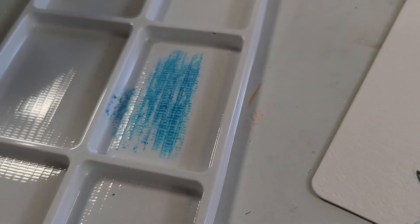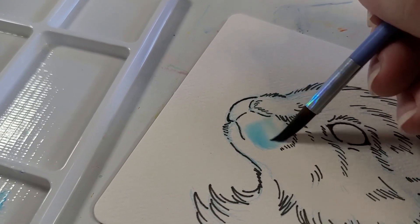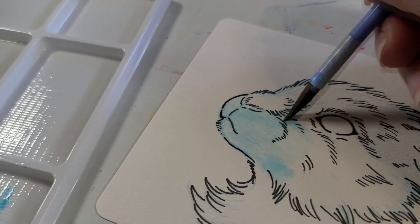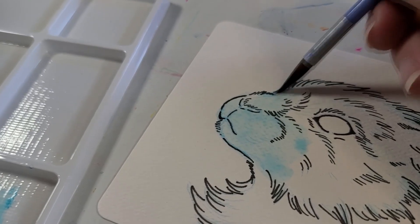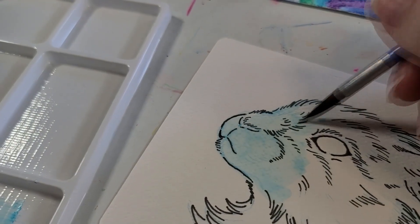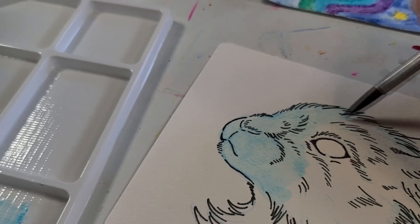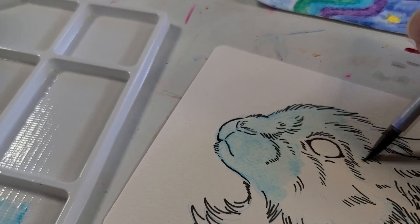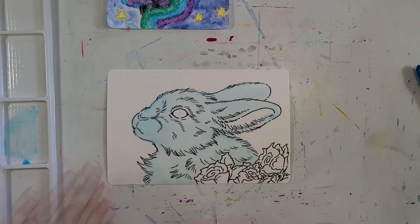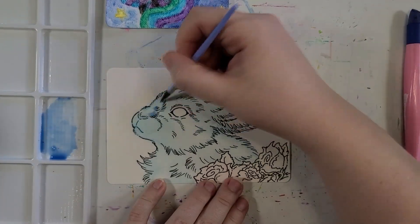Now let's talk about this kit as a whole. First, the cons. The clunky packaging — if you've got a small workspace like me this causes a bit of a problem. Also that dumb lid won't stay on without tape. Overall the packaging has a lot of dead space, but if you've got the space it does have some functionality.